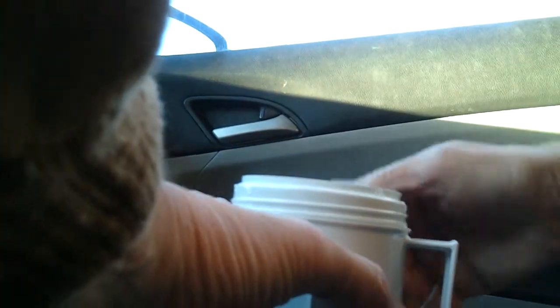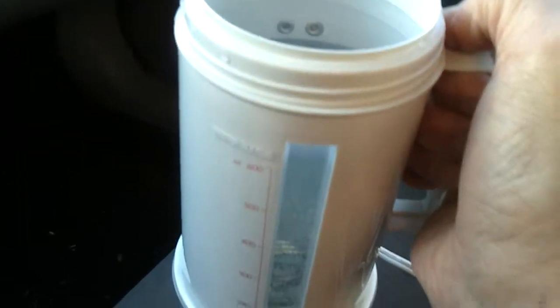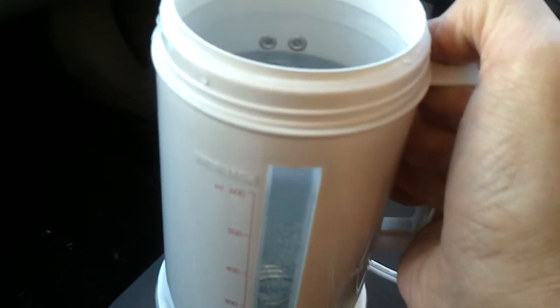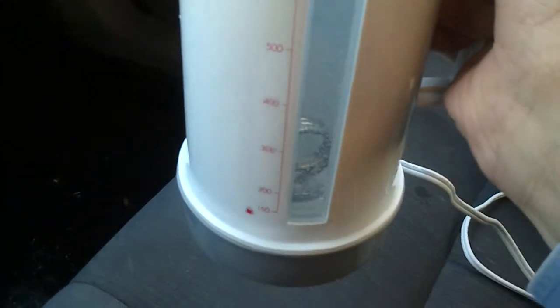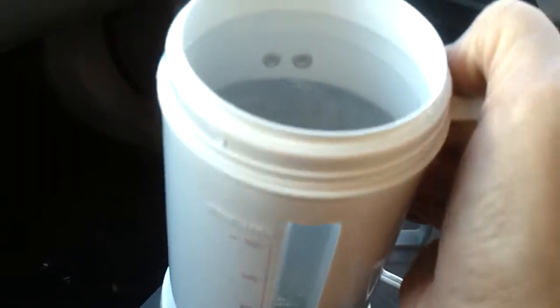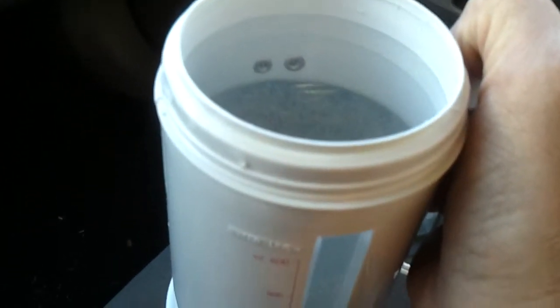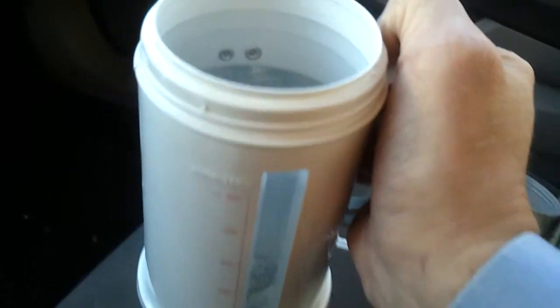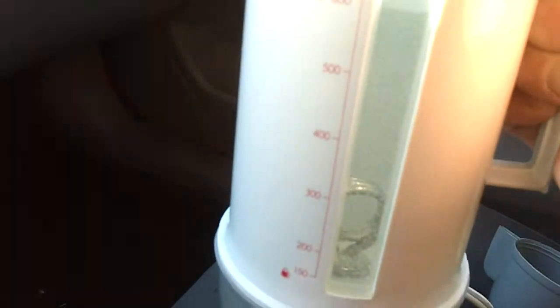Let me take this off — it has hot water in there, warm to hot water. It probably takes about 12 to 15 minutes depending on how hot you need the water. If you need it for tea or coffee, probably about 10 minutes. If you need it for soup or something like that, probably more like 20 minutes. The instructions said — and you can see the steam coming off of that.